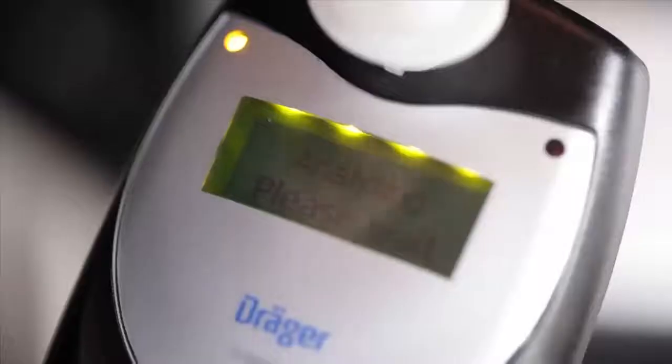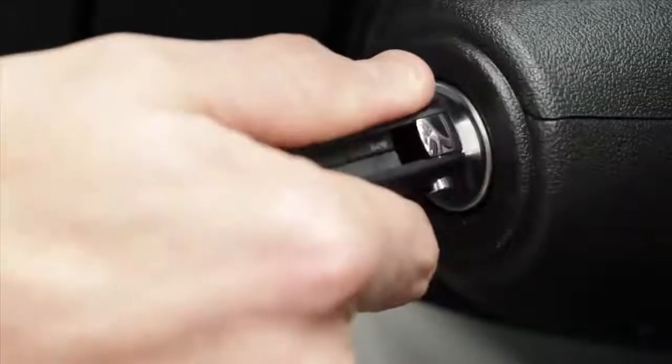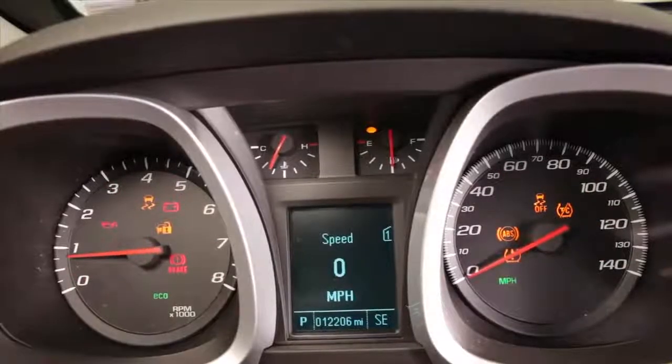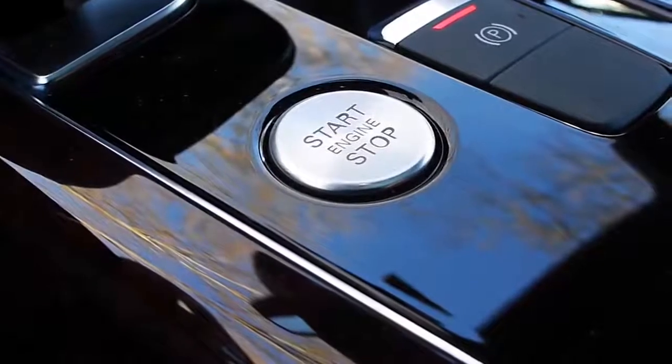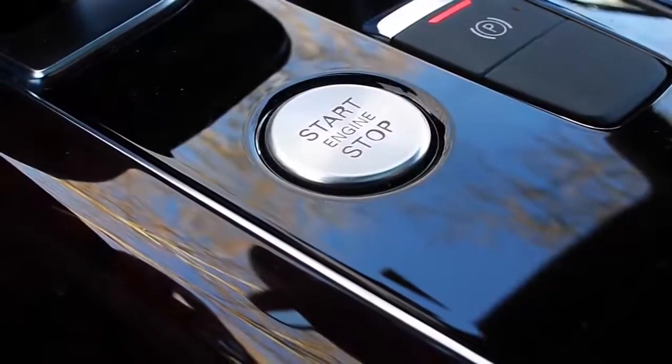If your breath alcohol concentration is below the preset limit, the message 'Test Passed' will appear on the device display. Another message, 'Free Start Time,' will soon follow, counting down the time you have left to start your vehicle. If your ignition starts with a key, turn your key to start your engine. Or, if you have a push-button ignition, press the Start button again while applying the brake. Once your engine is started, the Interlock XT will display a message that says 'Drive safely.'